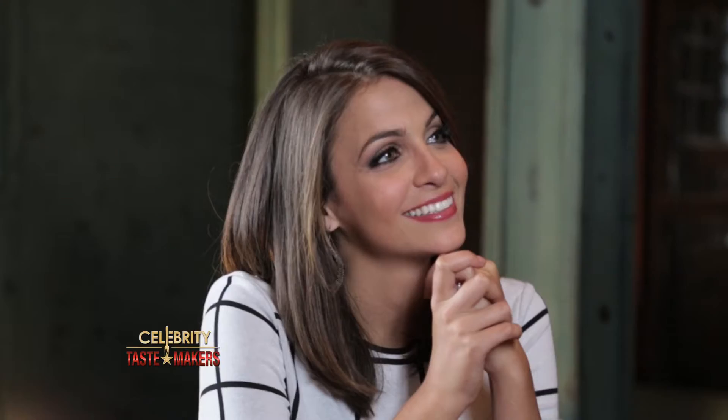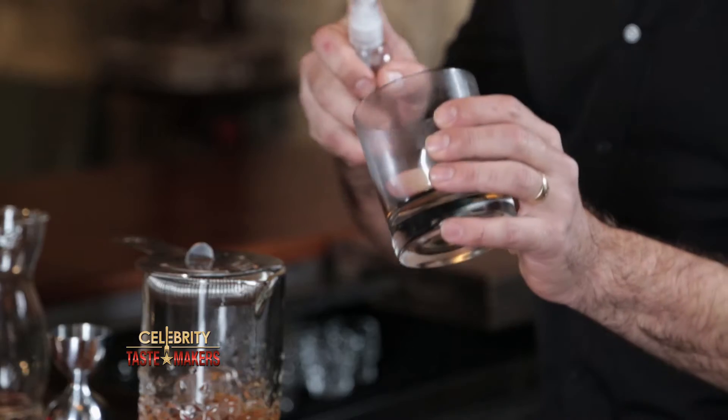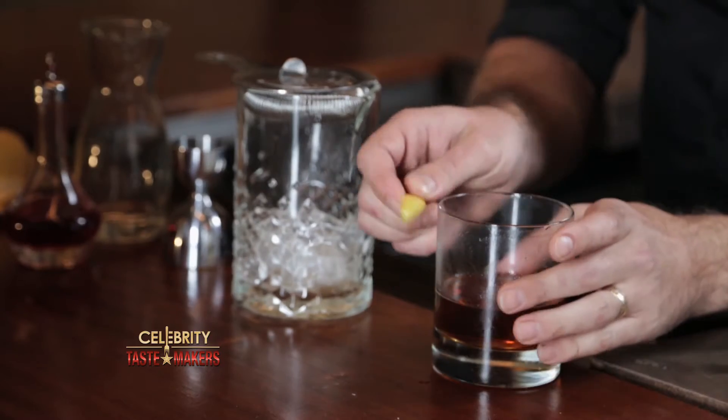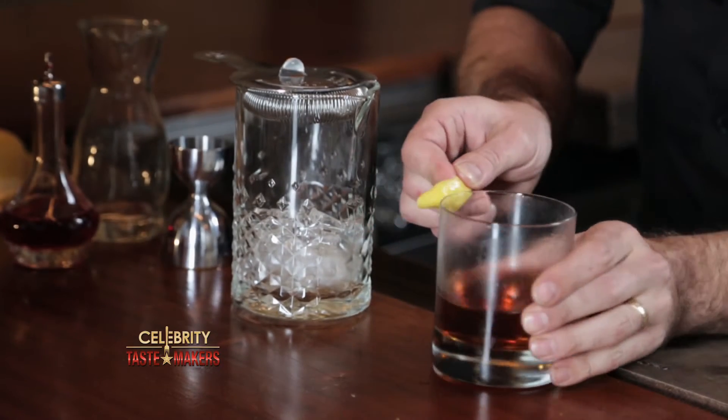Strain into a chilled double old fashioned glass coated with absinthe. Coated with absinthe? That's the fun part. Express the oils from the lemon zest on top of the cocktail, rub the lemon zest around the rim, and then discard it.